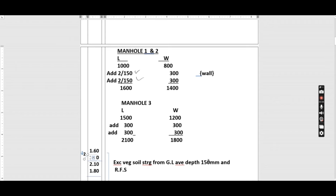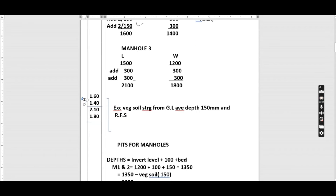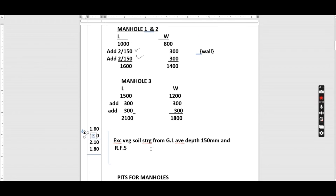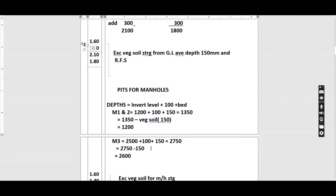Excavate vegetable soil starting from ground level, average depth 150 millimeters, and remove from site. We then proceed to excavation of pits for the manholes. For the pits we need to find the length, width, and depth.